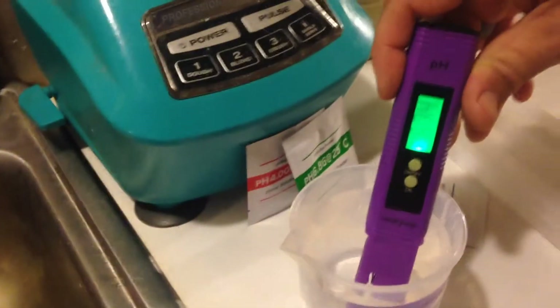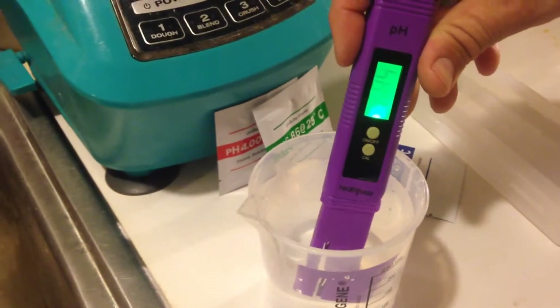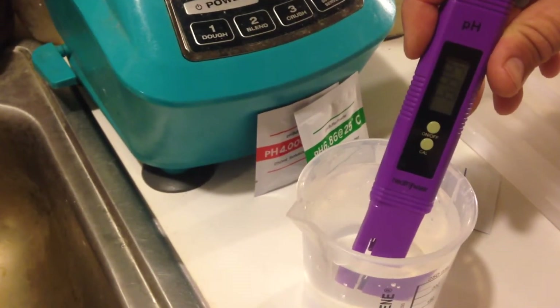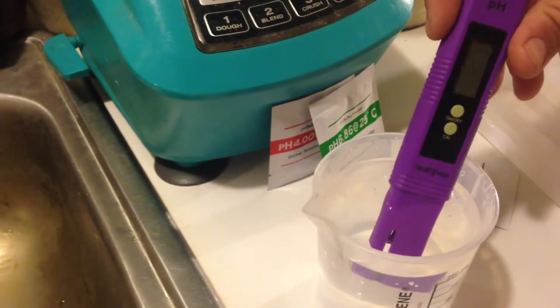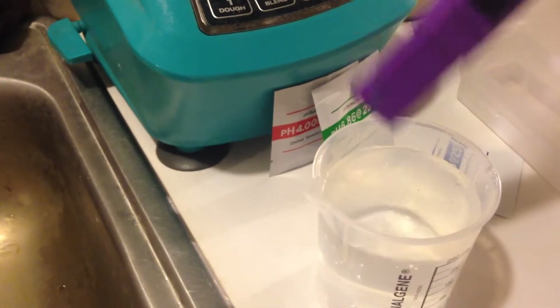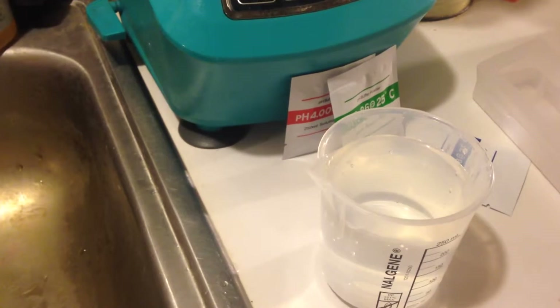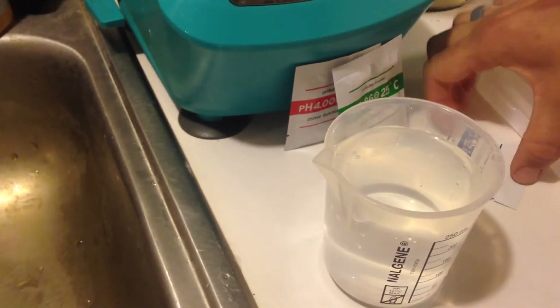This has a one-year warranty from the date of purchase. This is the HealthyWiser pH meter, and it also comes with three different packs of solution to calibrate.